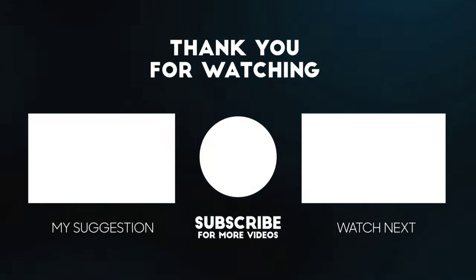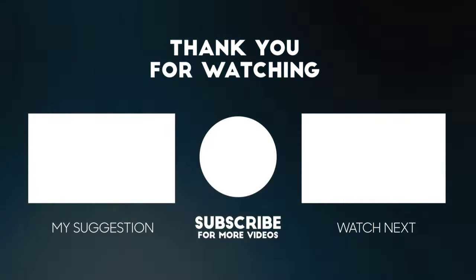If you like this video, please like and subscribe to this channel.